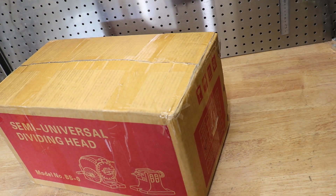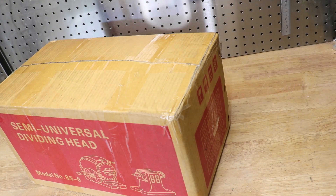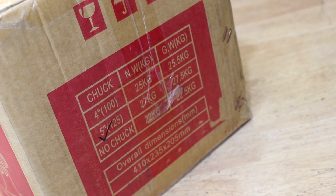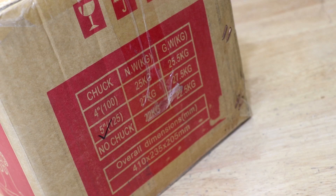That was a lot heavier than I was expecting. I thought the 4 inch mill vise was heavy, but this thing weighs in at about 2 and a bit times that. I must have skipped over that fact when I bought it.